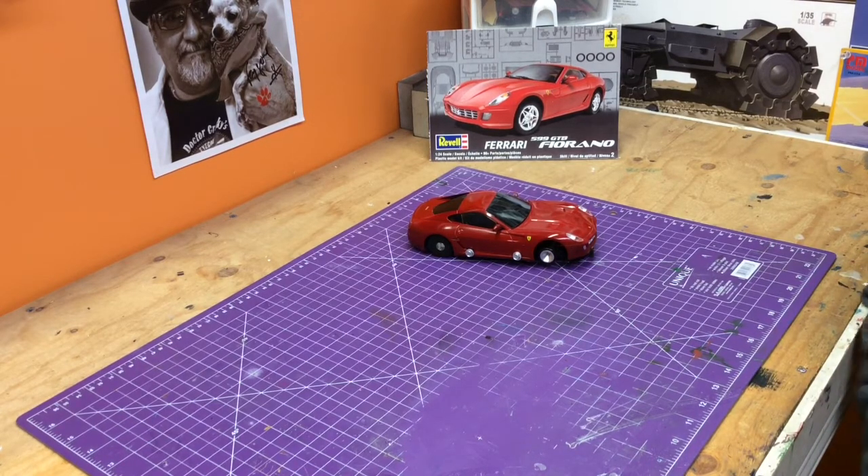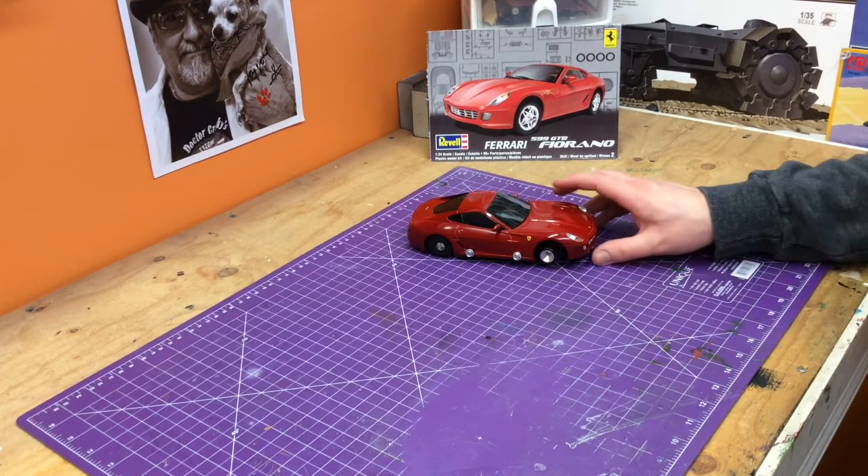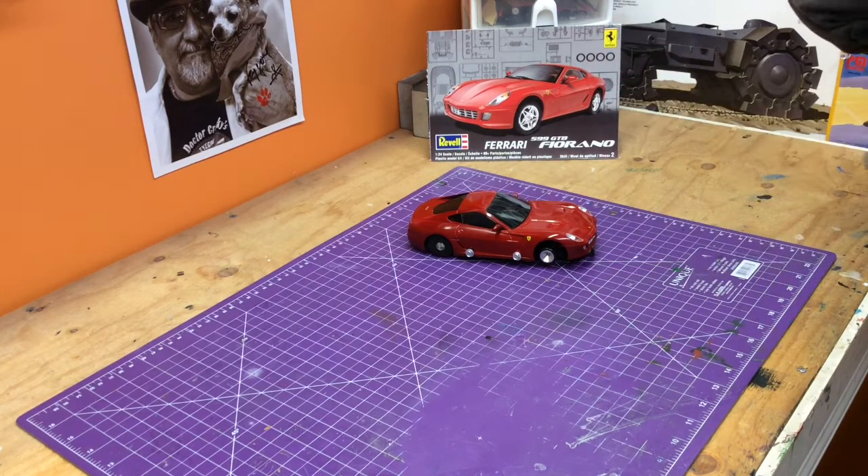Maybe 50 kilometers an hour — we'll find out. We're going to the racetrack with Mike at the Racers Rec Room and we're going to have a little fun with this little car. Like we said previously, a great little fun build.